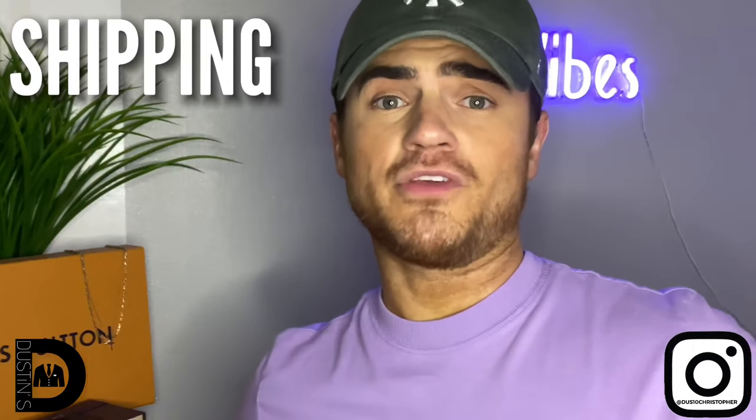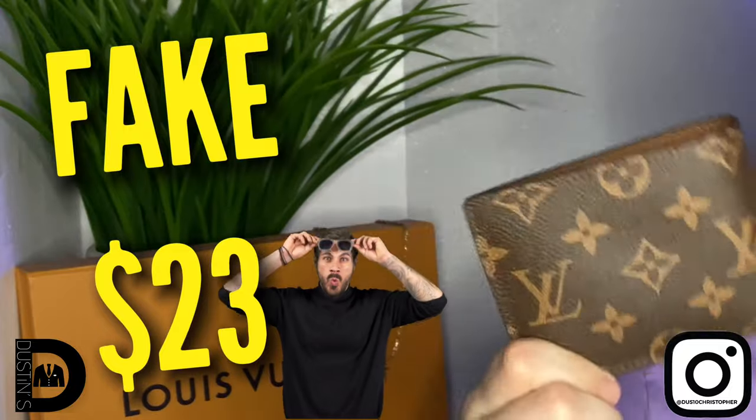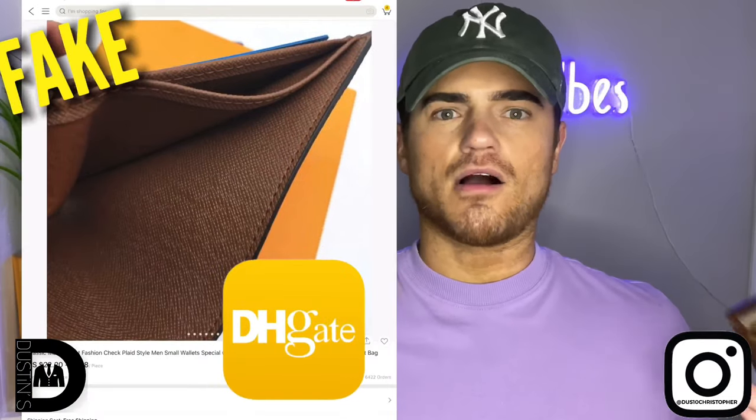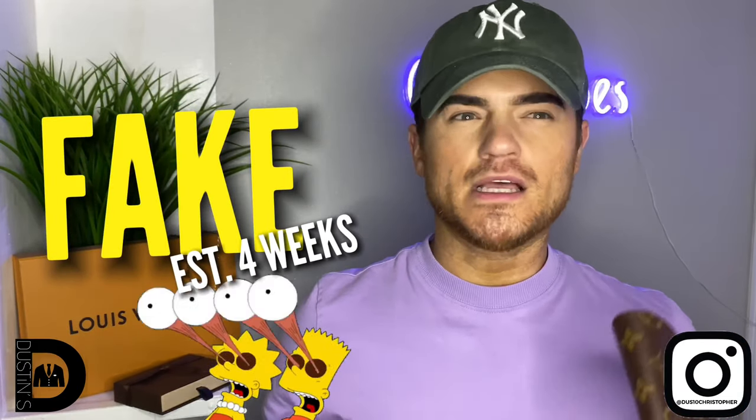The biggest difference between the two products is the price. The real Louis Vuitton wallet is $495 — it is a bit pricey for a wallet. The fake wallet is a measly $23. That is definitely the biggest difference when comparing real versus fake. In regards to shipping: I ordered the real one from the website and it came in less than a week. The fake one took a little over a month to come in, though that estimate may vary based on the seller.